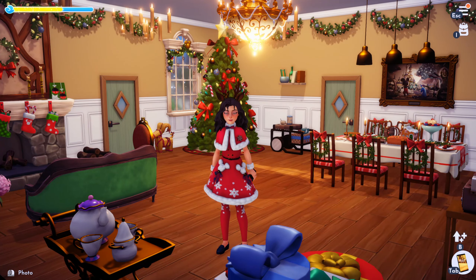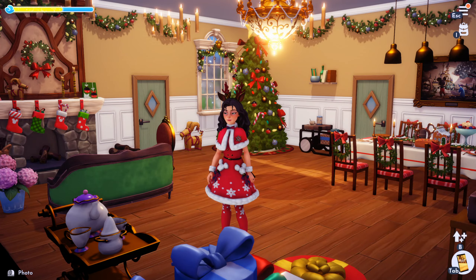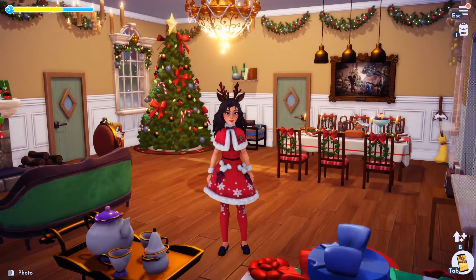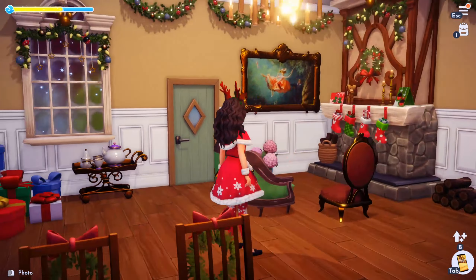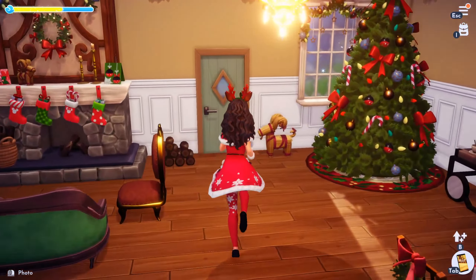I decided to do a room and I settled on my entryway with a living room dining room combo. Picking a theme for what type of room you want to decorate can be super helpful, and I decided I wanted to add a little touch of magic because the floating candles from our previous Halloween event reminded me of Hogwarts, and I thought of a Hogwarts-inspired Christmas.